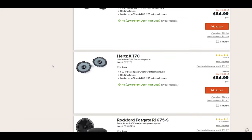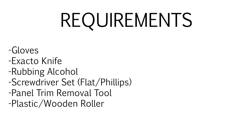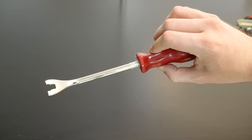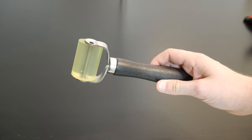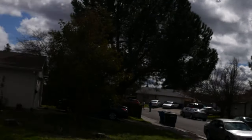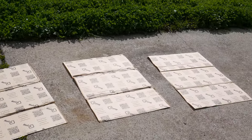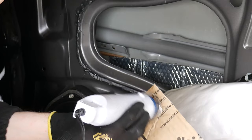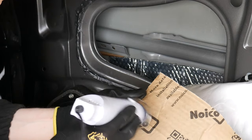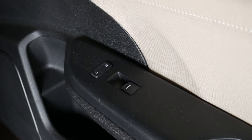Trust me, anything in this list is going to be way better than your stock speakers. Now once you have that stuff, grab a pair of gloves, exacto knife, rubbing alcohol, trim removal tool, and a hard plastic or wooden roller. Before we begin, we need the adhesive backing glue on the back of this product to be warm and sticky to stick to the car properly. Most installers recommend laying it out on the ground in the sun for a while before using it, or using a heat gun.